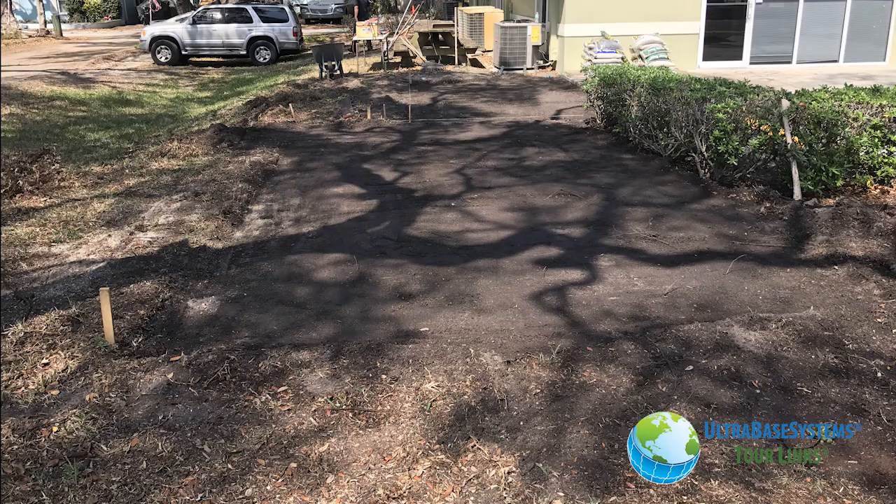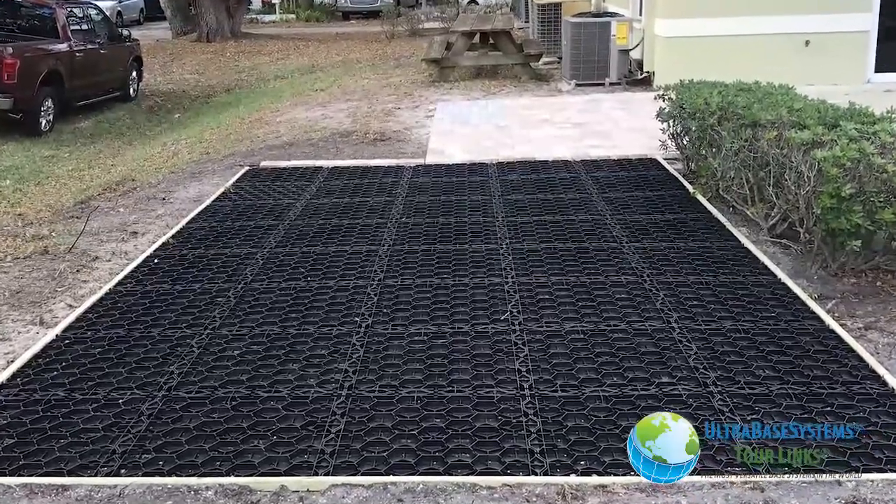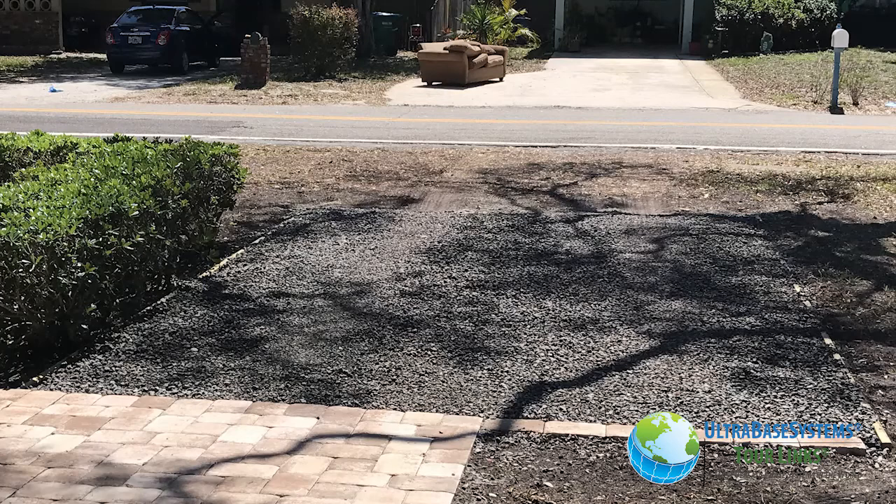Building a permeable parking lot or driveway has never been this easy. By simply flipping your Ultra Base Systems panels upside down and filling them with stone, you will create an incredibly strong permeable load-bearing parking lot with minimal ground prep and expense.